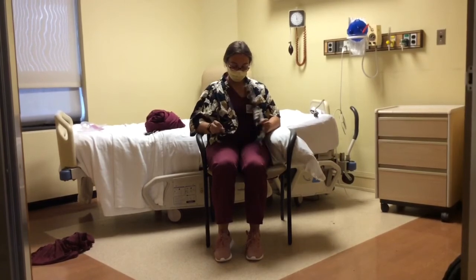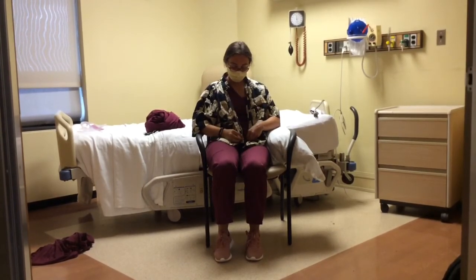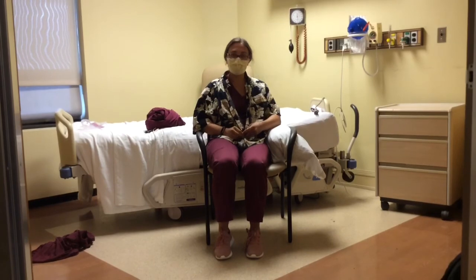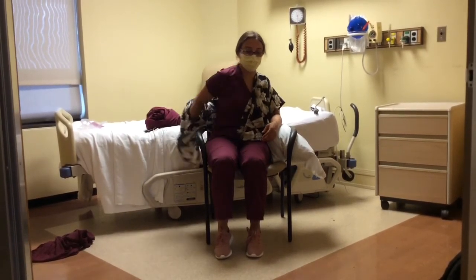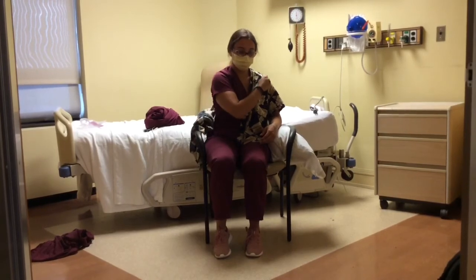It is important to remember that the individual is allowed movement of the fingers, wrist, and elbow under most surgical precautions, but must not move their shoulder with any active movement prior to being cleared by their surgeon. To take off the shirt, the individual will remove their non-operated arm from the armhole and use that arm to slide the shirt off the operated arm.